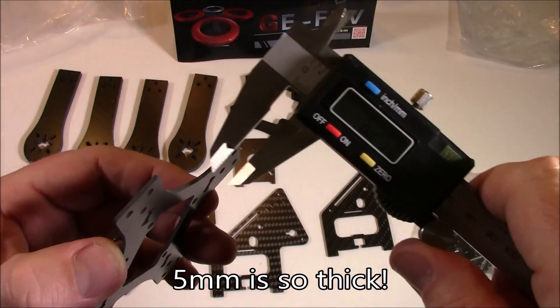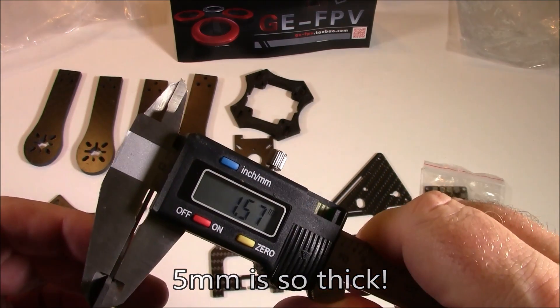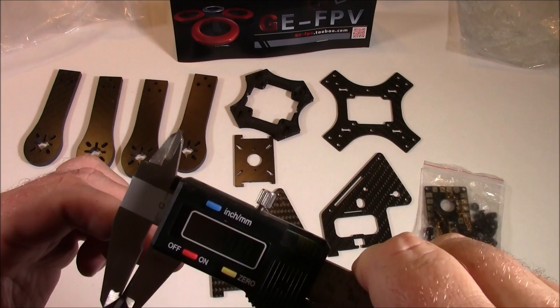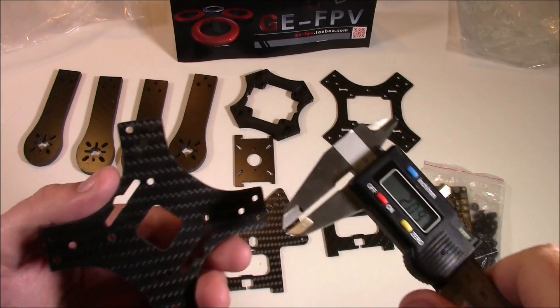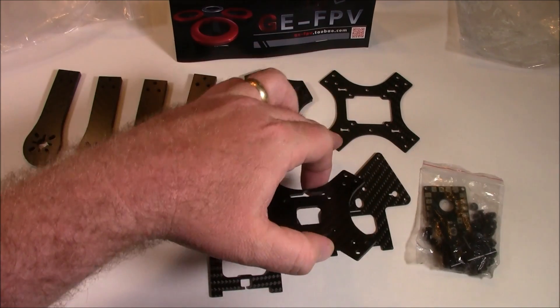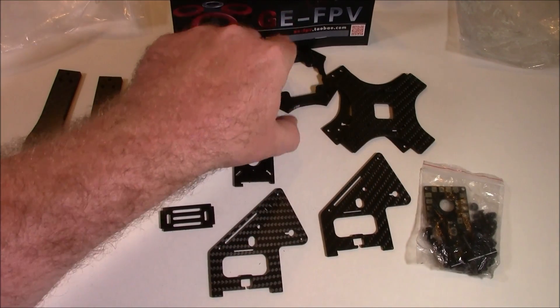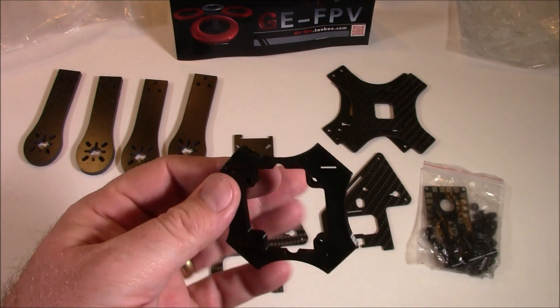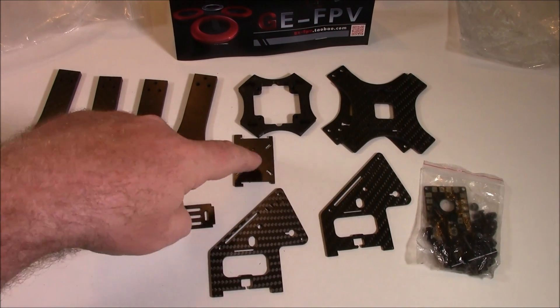This main plate — there are two of them — comes in at one and a half millimeters. The other one is two millimeters. So you get a two millimeter plate for the bottom and a one and a half millimeter plate for the top.